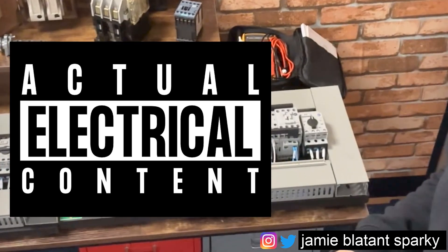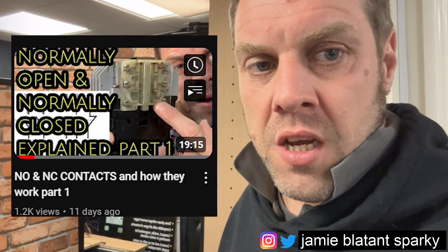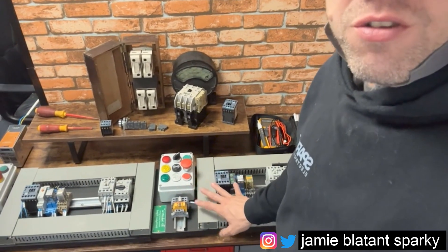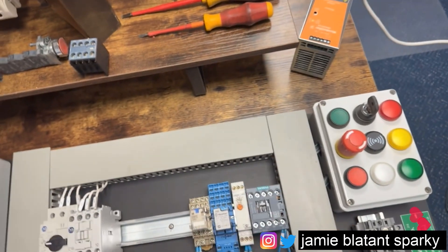Alright, it's time to continue the normally open/normally closed content from last week. This is a continuation of that — if you didn't see it, let's go over some normally open/normally closed in real life. Let's get some power set up and do a little recap on what normally open and normally closed means. We've got a 24-volt power supply wired up here.